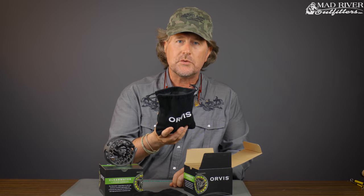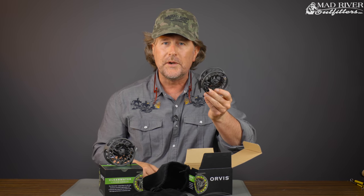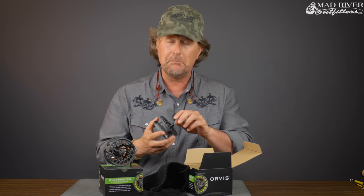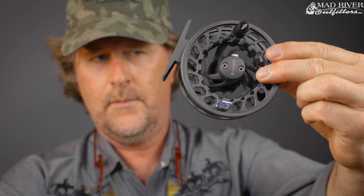It's a drawstring bag, and you simply reach in and pull the reel out. And there you have your new Orvis Clearwater Reel — unboxed.